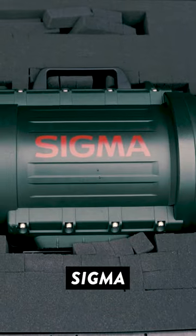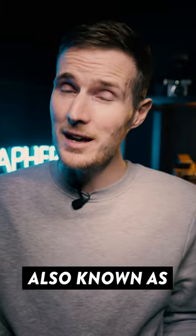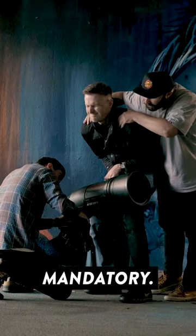In part 1, I introduced the legendary Sigma 200-500mm f2.8 lens, also known as the Bigma. This lens weighs a staggering 15.7kg, which means that using a tripod is pretty much mandatory.